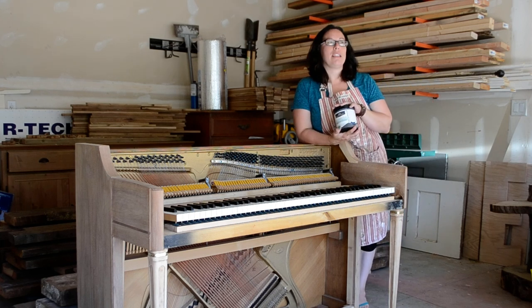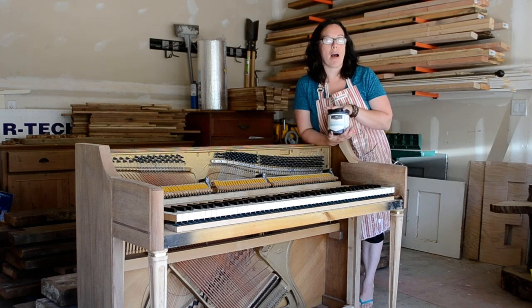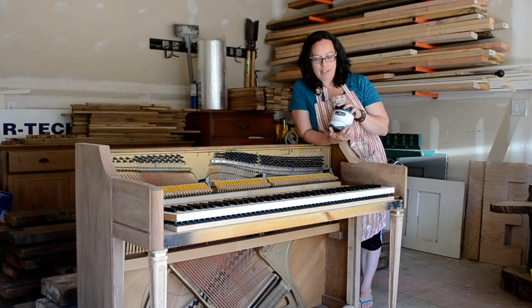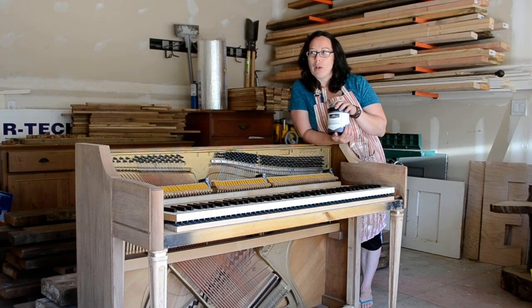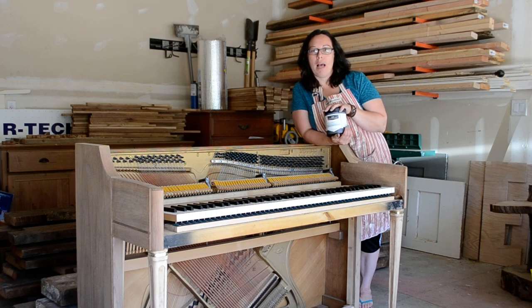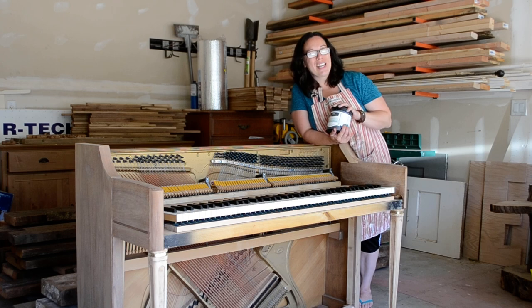I will be using Weatherwood Stains. I first heard about Weatherwood about three months ago — they make a reactive stain, and I'll share more in the next video about what that means. I've been very excited to use this product and really excited to see how this turns out on this piano. So stick around; tune in to the next video where I'm going to show you a time-lapse of how this reclamation stain works. Thanks!